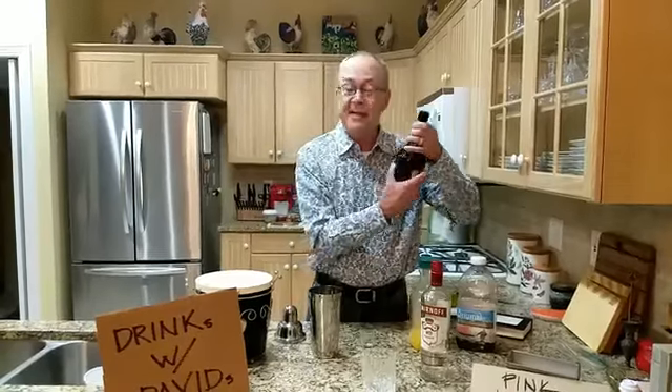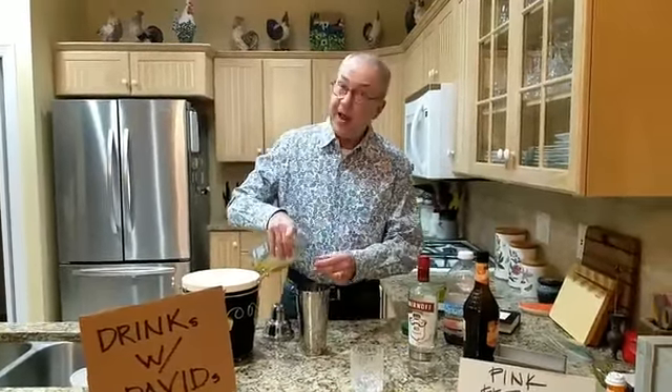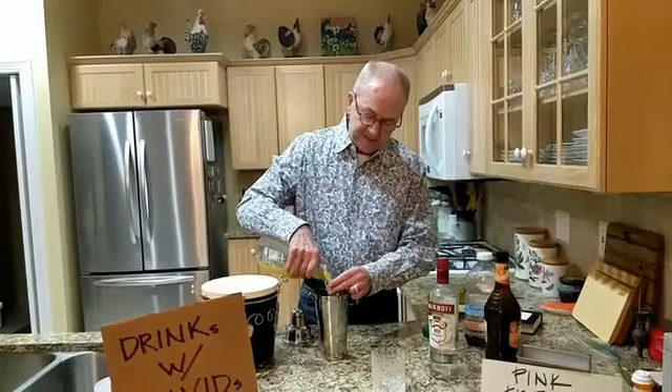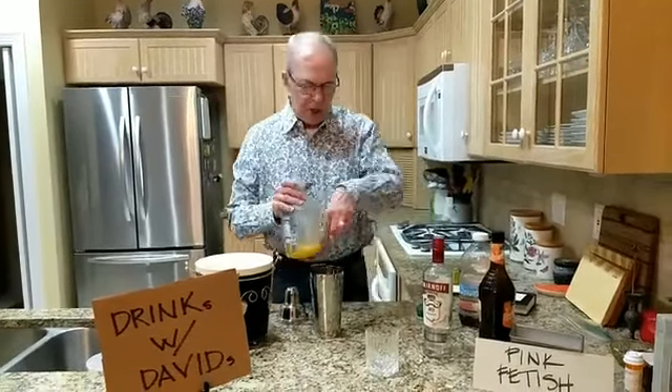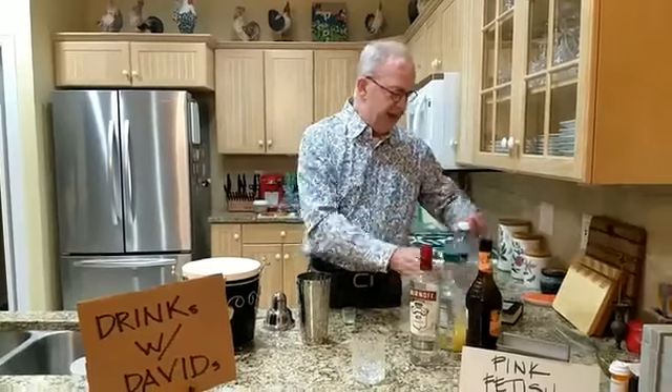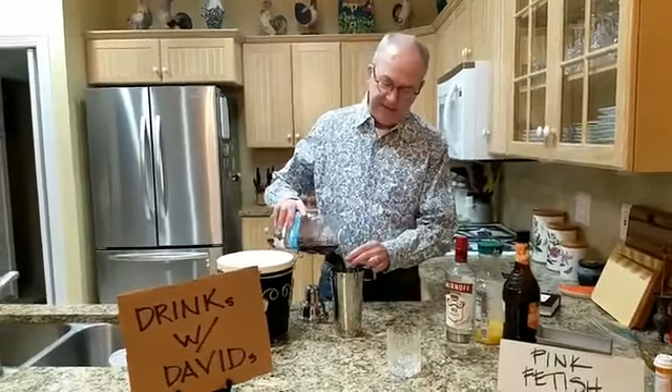And we're listening to Pink Martini, one of my favorite groups. How appropriate! Then you're going to have two ounces of orange juice. Got to get those vitamins. And then you're going to use cranberry juice, two ounces of that.